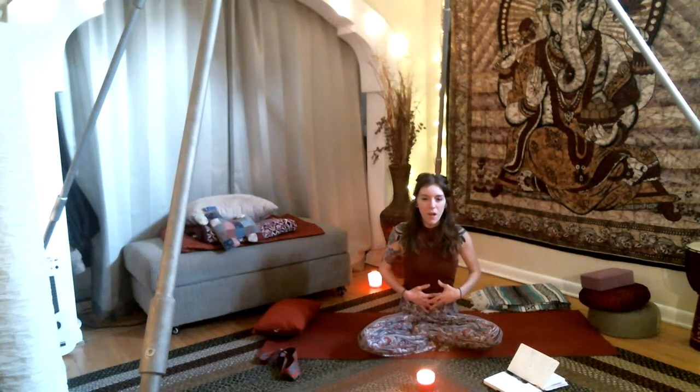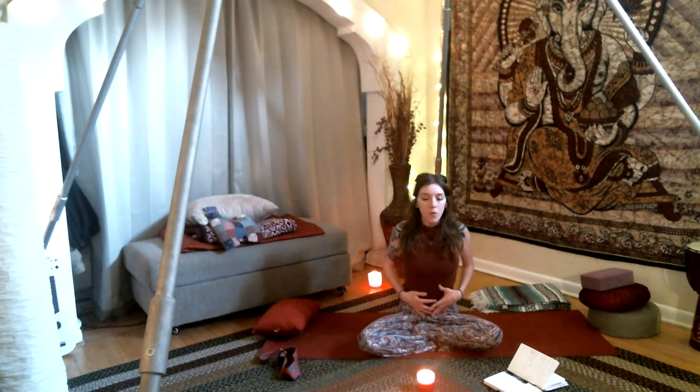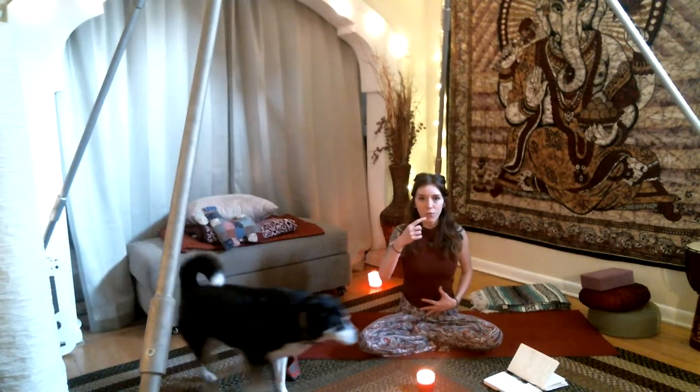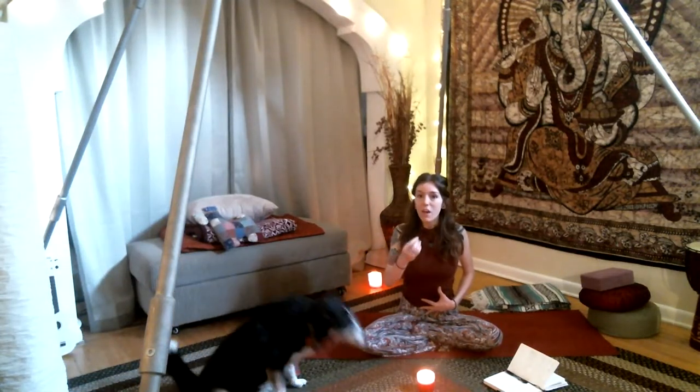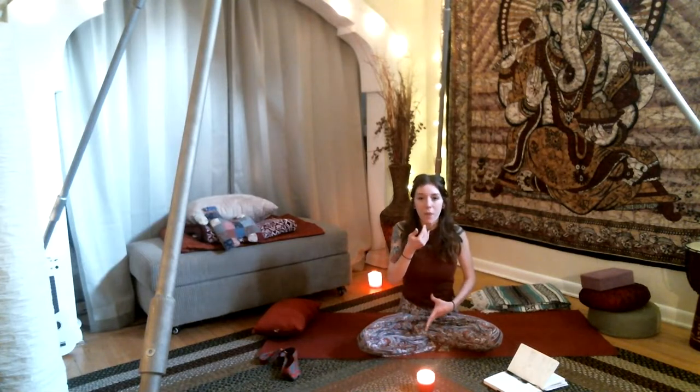If you have any high blood pressure, heart issues, or if you are wheezing, I would either stick to 10 counts of this breath or maybe not do it at all. It's a fast-paced breath — very energetic — and involves a lot of your diaphragm. So with this pranayama, standing up tall with the chest, we're going to inhale through the nose and exhale through the nose 20 times, making the breath nice and short. Don't worry about inhaling — when you exhale using your diaphragm, it automatically sends air back in.